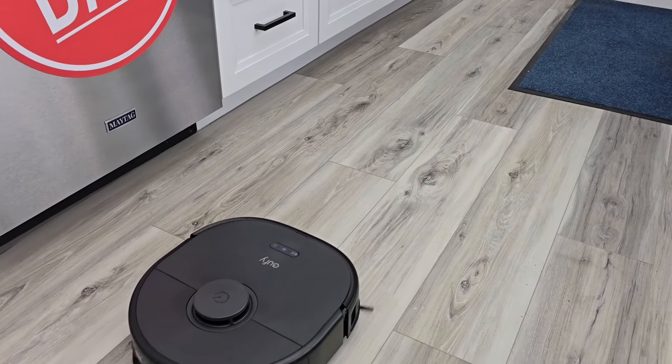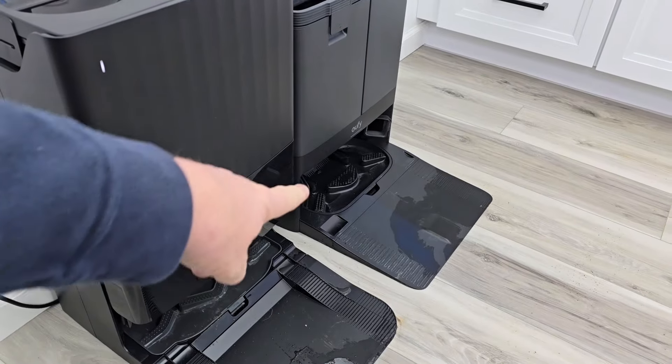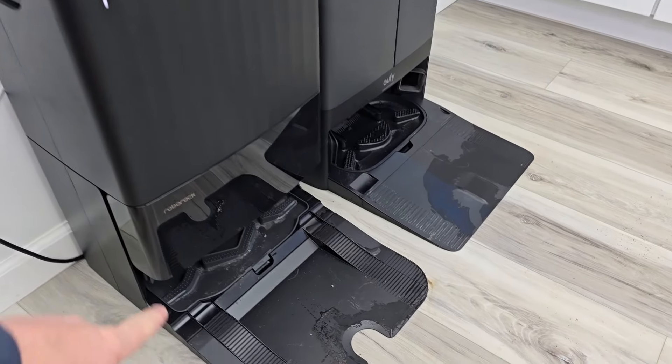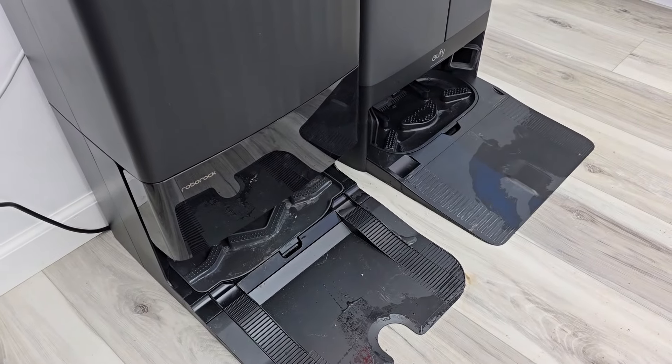The Q Revo is all done and it's going to return to the dock. It's going to wash its mop pads. They both can dry their mop pads when they're done — from two to four hours depending on what you have it set at. They're going to blow hot air onto the mop pads so that they're nice and dry and you won't have an odor problem.